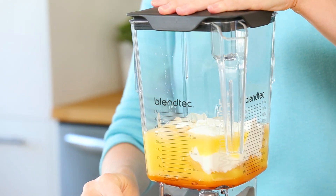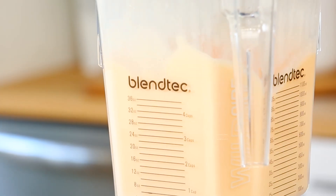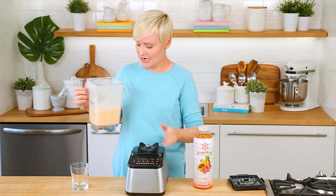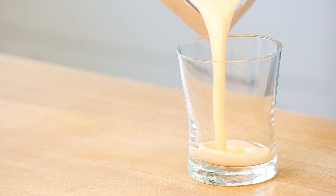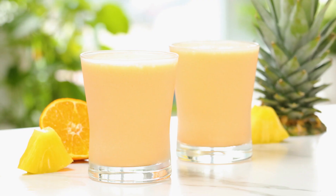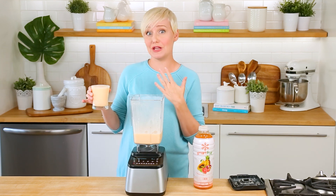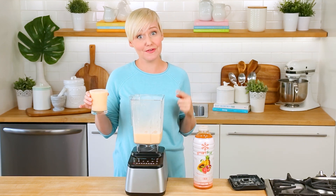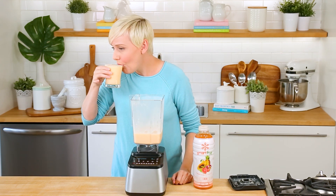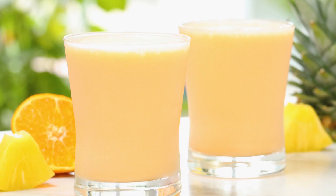We're just going to pop the lid on the blender and give this all a whirl. Can we just talk about this color? It's like a creamy orange dream — look at the texture! You just know you want to be drinking this on a patio somewhere. If you wanted to add a splash of Malibu rum to make this a more adult affair you totally could, or enjoy it just as it is. It's super refreshing and actually doubles as a really tasty morning smoothie.